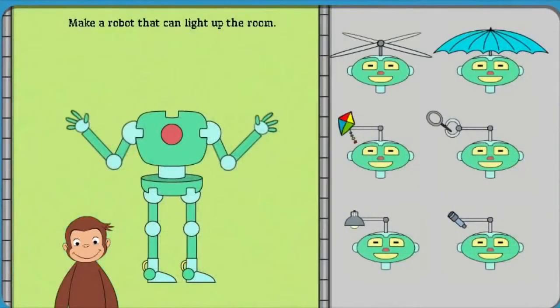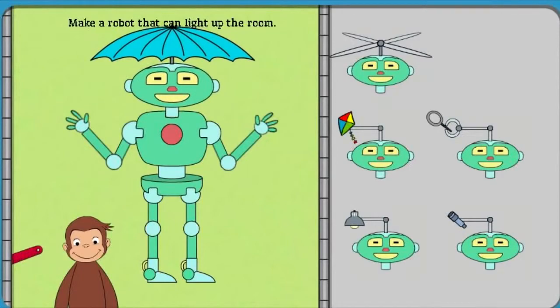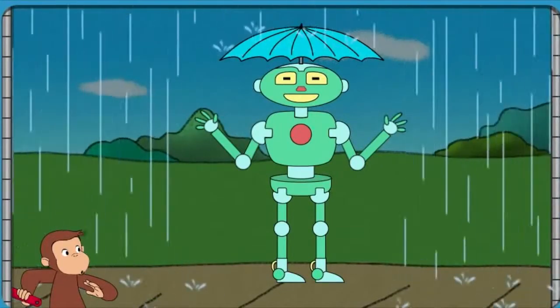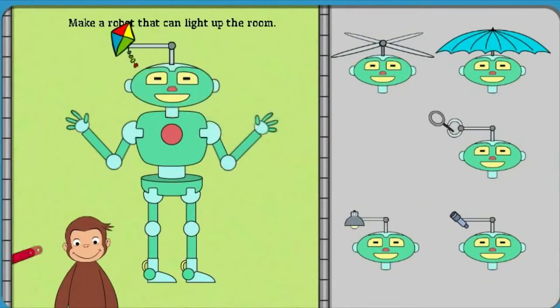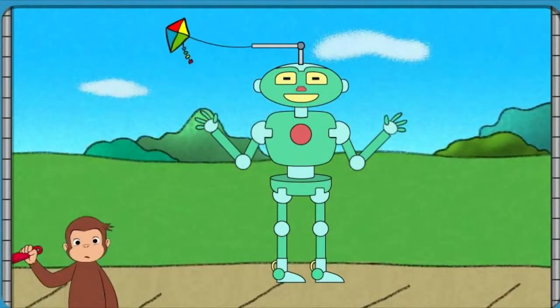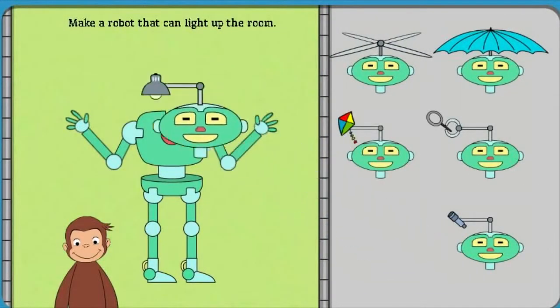Hmm... Uh-uh. Help George make a robot that can light up the room. That robot can fly a kite. Help George build a robot that can light up the room.